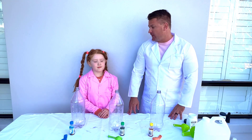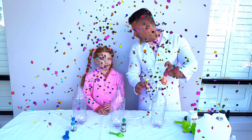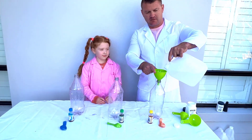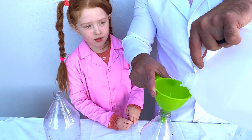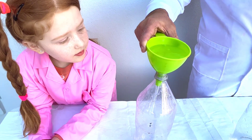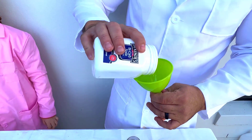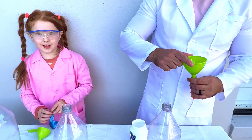Ok guys, so now we're going to do exactly the same but just on a smaller scale, and we're going to use color red and smaller balloons. So let's fill it up again. And if you haven't noticed, the food coloring matches. It does look like sugar, but remember it's baking soda — don't eat it, it's not sugar.